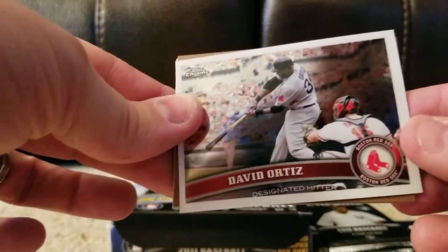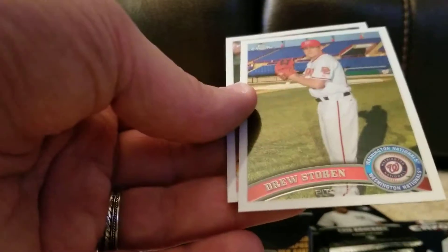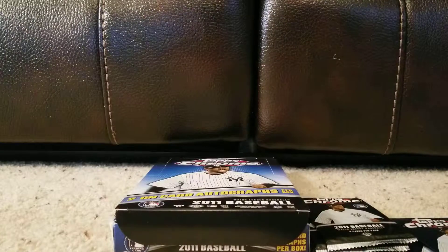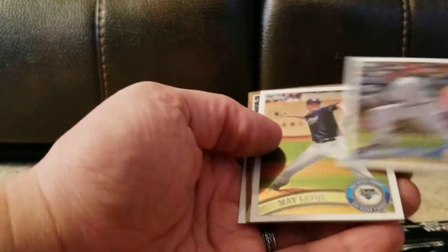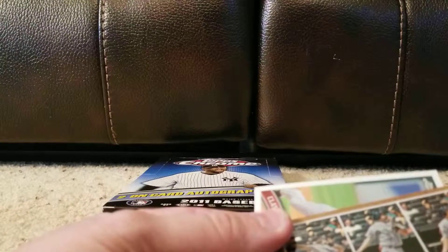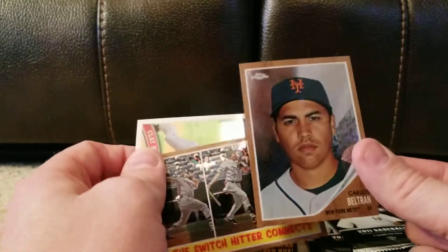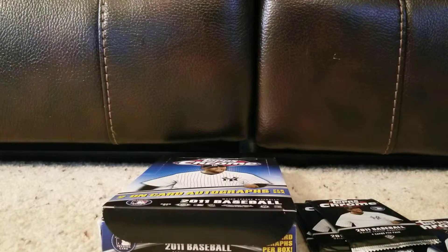Got a David Ortiz, a Carlos Beltran — I said 87 but now that I think about it, that is not 87, that is 1962. So I'm an idiot — these are 1962 era modeled cards, and they are numbered to 1962. Drew Storin and Roy Oswald. So far, no autographs, no rookies. Not as many cards per pack, not as many packs. Robinson Cano, Matt Latos. There's the Switch Hitter Connects, and this is numbered to 1962. We've got a Clay Buchholz. Forgive me for that — did not speak well on that one.